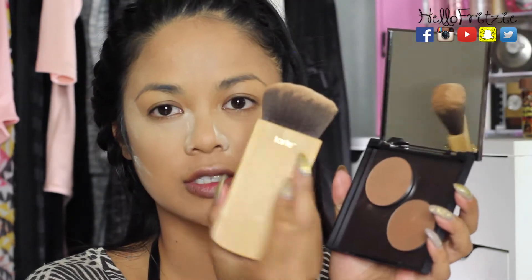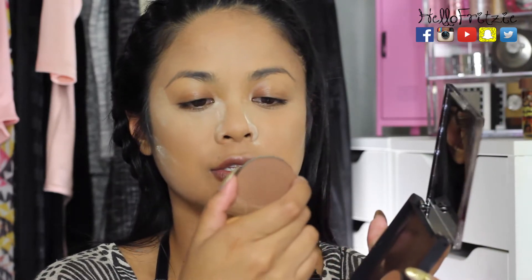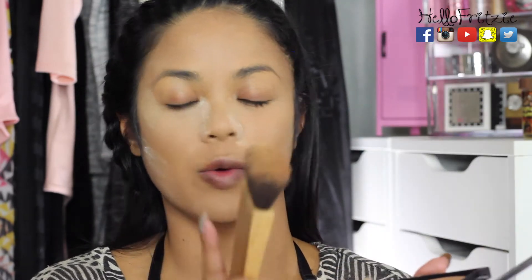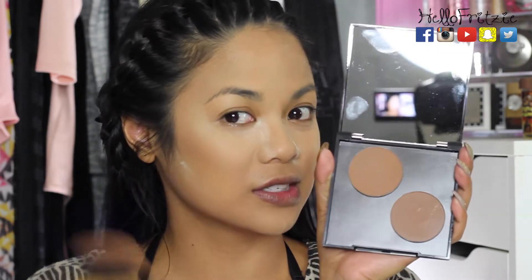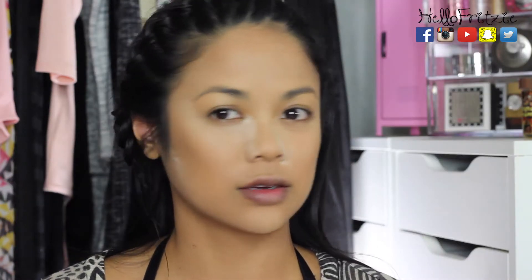I got some bronzers from Makeup Geek — a couple actually — and this is my first time using them on my face. I'm using a Tarte brush and the first shade I'm going to use is called 'Complicated,' which is a full medium contour shade. I'll do just a tiny bit. This powder is very intense — you only need a very little! Tip: if you're scared to mess up when trying new products, make sure you're not going anywhere.